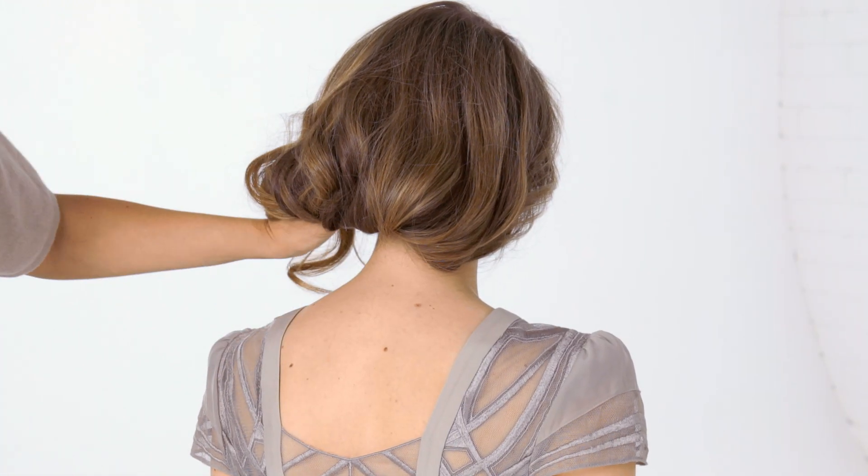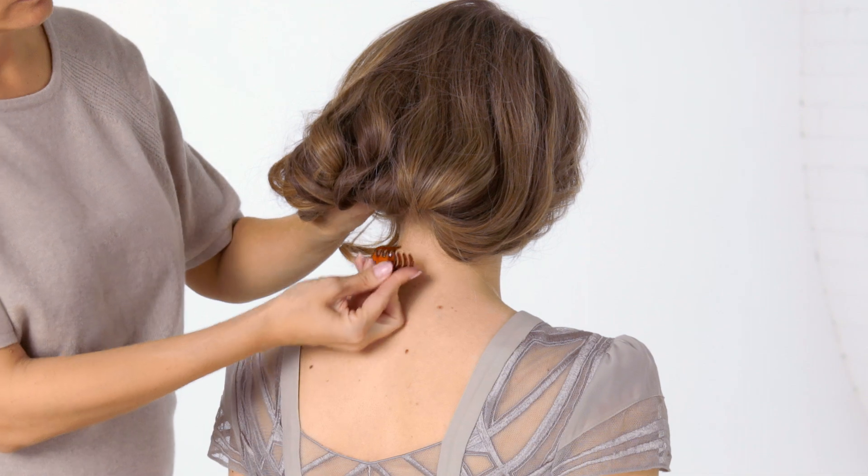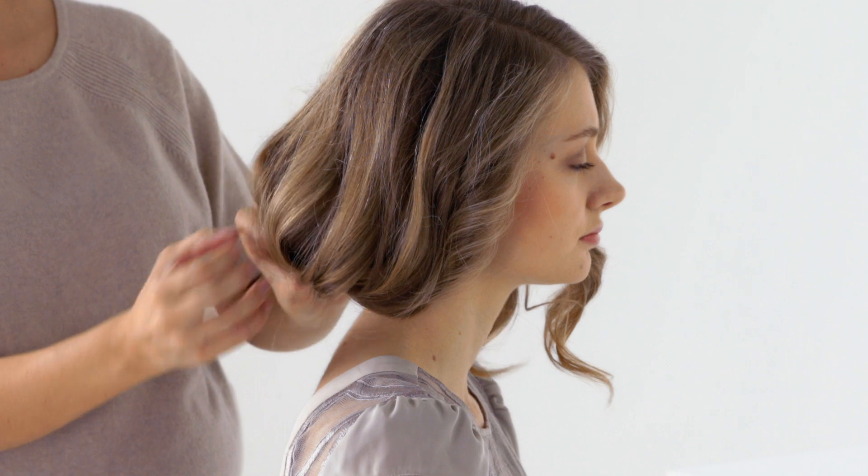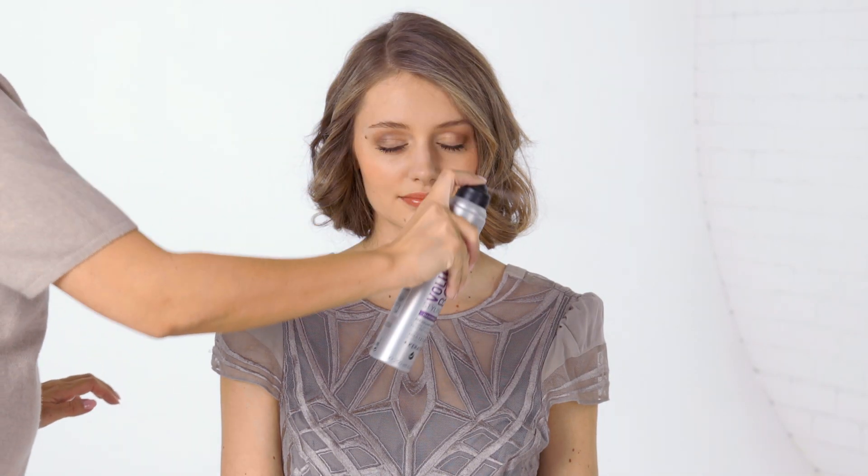Add several clips along your hairline to create the illusion of a bob. Add extra hold and tweak the look with hair grips. Finish with hairspray and loosen some strands around your face. And there you have it, the gorgeous faux bob hairstyle.